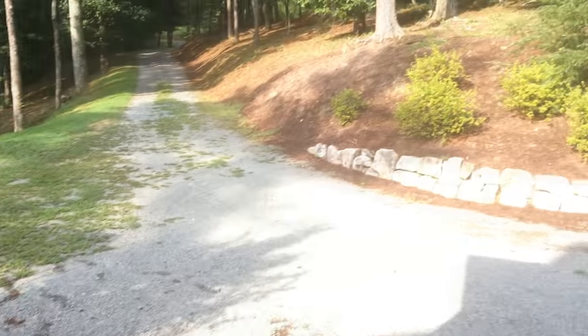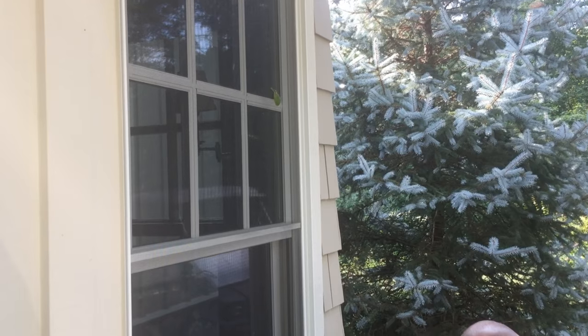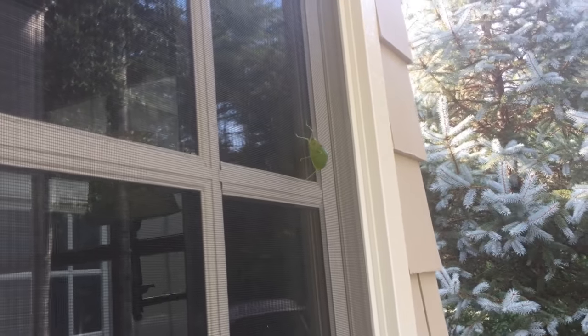Here we are in the backwoods, north of Florida somewhere. I can't tell you where because of laws and restrictions. This little cicada just came up upon me. I've been tickling it and making it make noise.